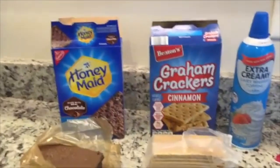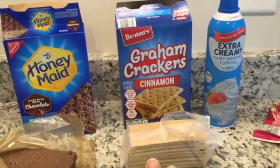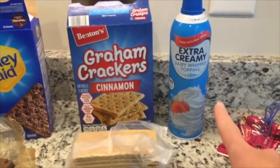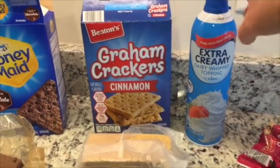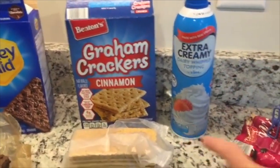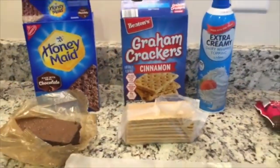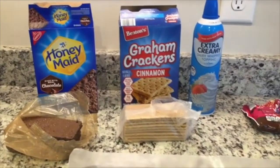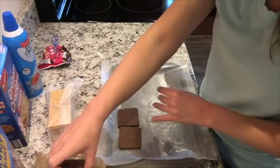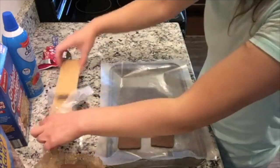This next dessert is really fun. I don't know where it came from — it may have started with someone in my husband's family. Let me know if you've ever seen anything like this. I've got some graham crackers, some whipped cream, and some mini chocolate chips. You could also use tub whipped cream, and I think homemade whipped cream would work as well. You can use any graham crackers you want — I have some chocolate ones and some cinnamon ones, but I've also done these with just plain graham crackers and plain whipped cream. Basically, we're making mini ice cream sandwiches but using whipped cream instead of ice cream.